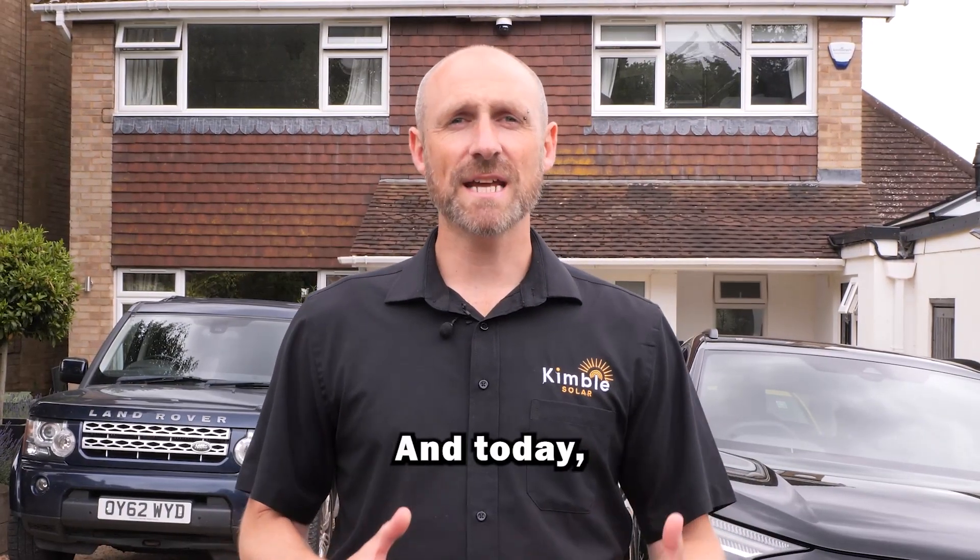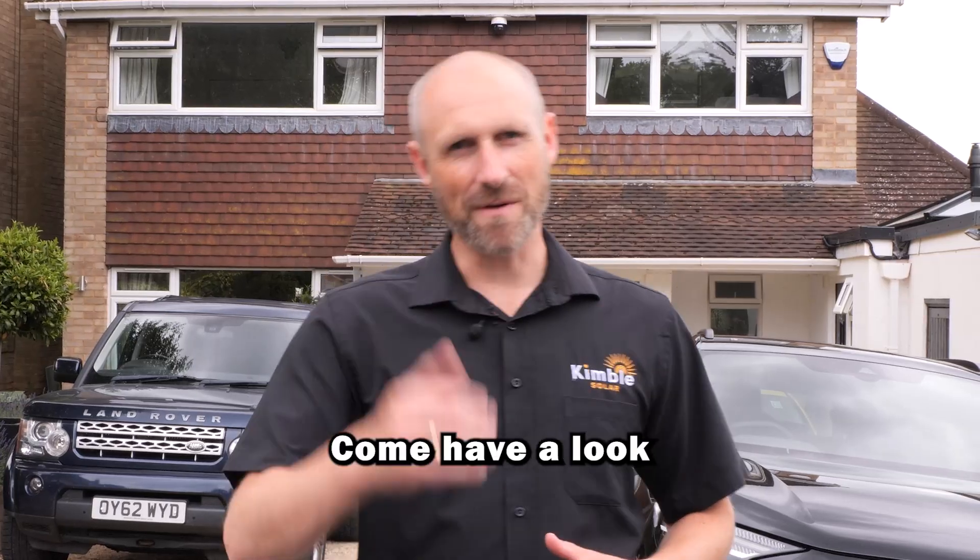Hi, I'm Chris Sadler, CEO and founder of Kimble Solar, and today I'm going to show you my installation. Come have a look.